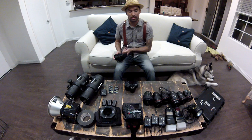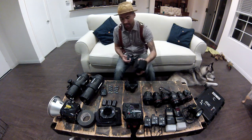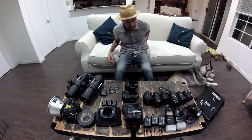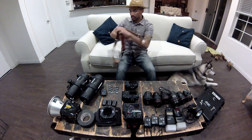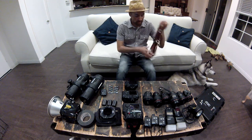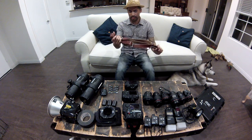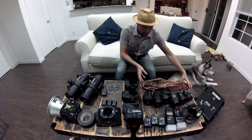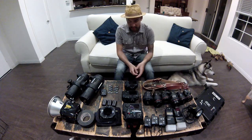Shooting an 8- to 16-hour wedding can put a lot of weight on your shoulders and it hurts at the end of the day. Holdfast Gear has other colors and textures, and other models besides this one. Check that out — amazing camera straps, hands down, bar none.